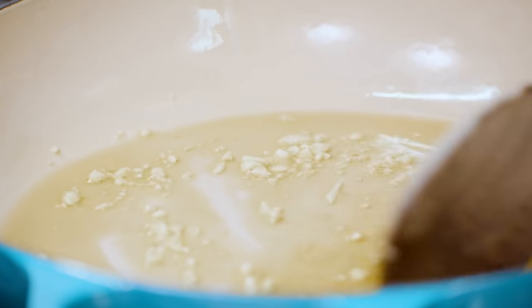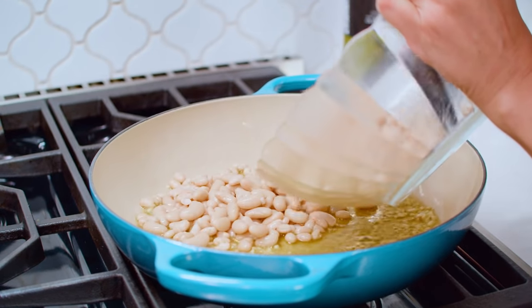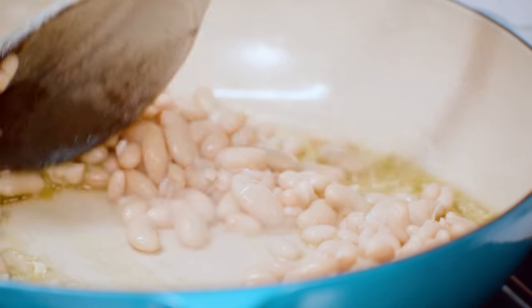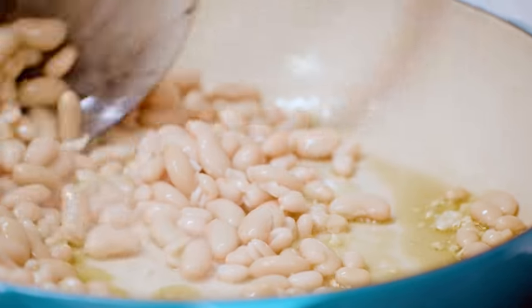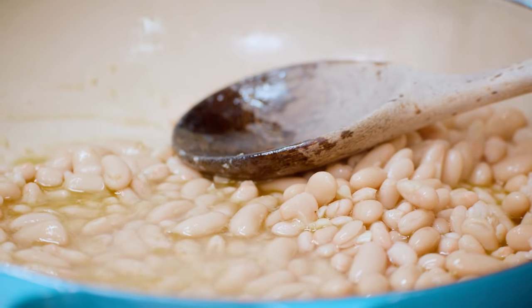Then we're gonna go in right away with our beans — it's a very beanie situation. To help this party out, just a half a cup of water. That's right, nothing fancy.